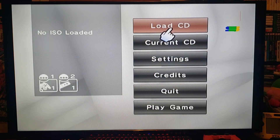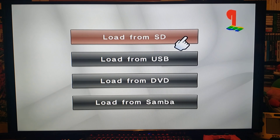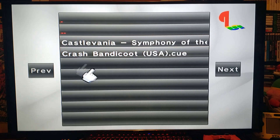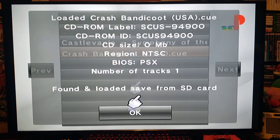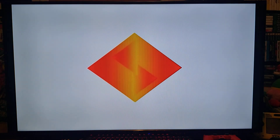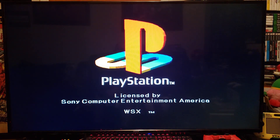Now go back and we're going to load up a game. Go to Load CD — I'm going to be loading from SD, but you can also load from USB or DVD. On the SD card I have two games: Crash Bandicoot and Castlevania Symphony of the Night. It's going to load the CUE file, so press A, press OK, then Play Game. This should load up the game without any issues. There's also a compatibility list — I'll try to leave that in the pinned comment as well.